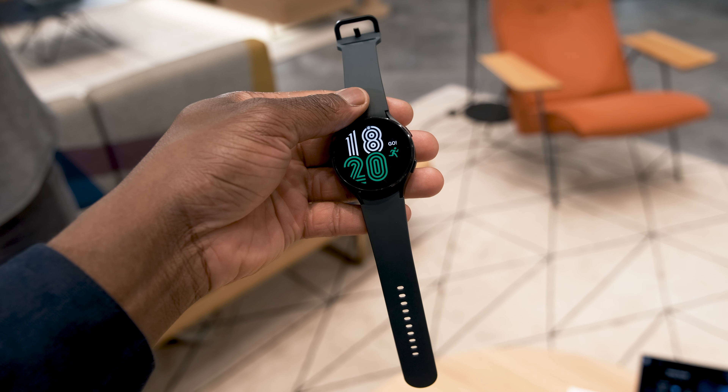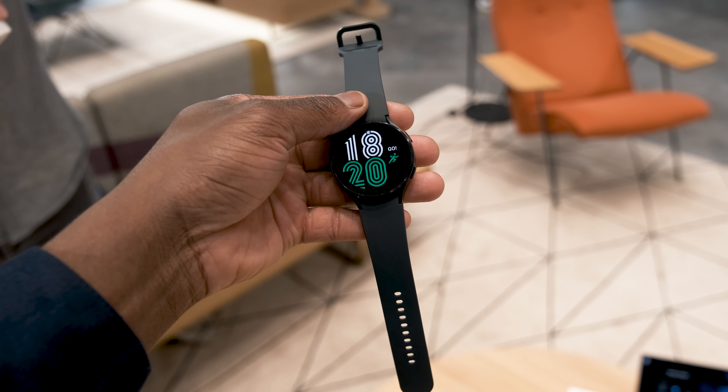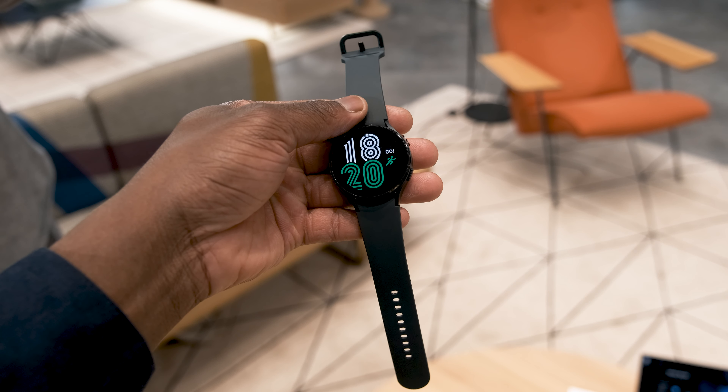August Unpacked for 2021 also saw a showcase for new wearables from Samsung. One of these is the Galaxy Watch 4, which is set to be Samsung's sweet take on their smartwatch timepiece.